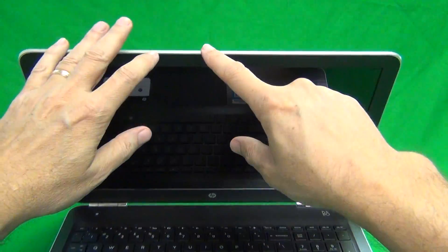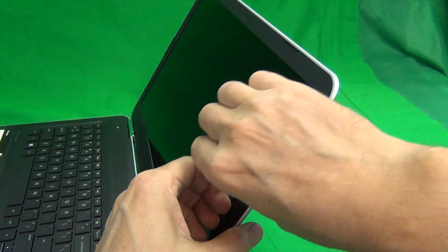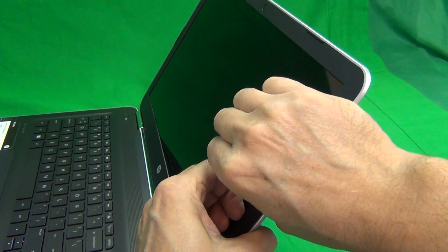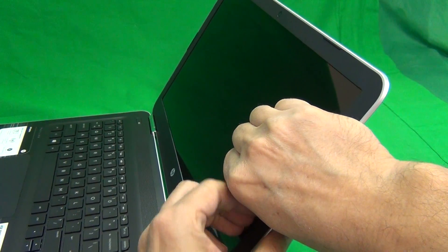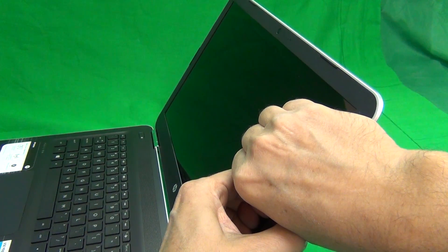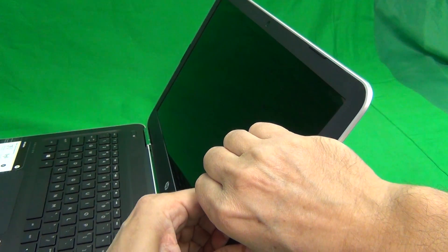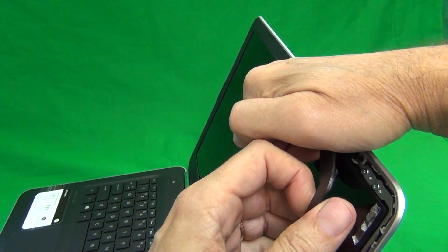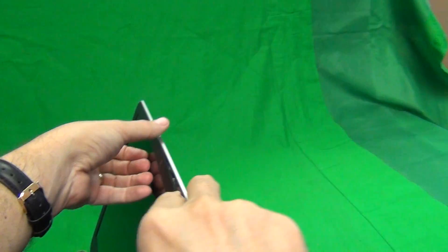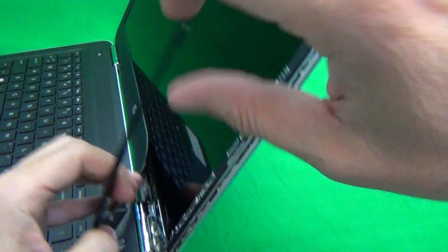The first thing we have to do is remove the screen bezel — that's the plastic frame that goes around the screen. For this particular model, there are no screws securing it, so we can just snap it off. We put our fingertips or fingernails on the screen side and look for a spot where we can start lifting the screen bezel. This does have some adhesive, so first you'll feel some adhesive coming off. Then, once we work our way around the screen, it starts to snap off. Just lift up and out. If you get stuck at a particular point, just keep moving to a different place and come back to the point where you're stuck.